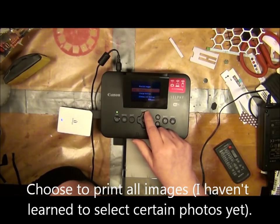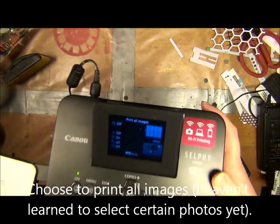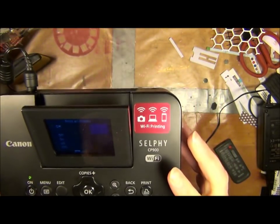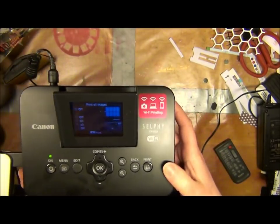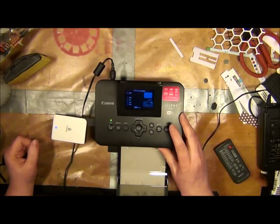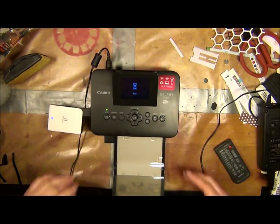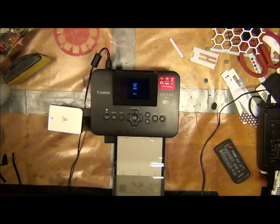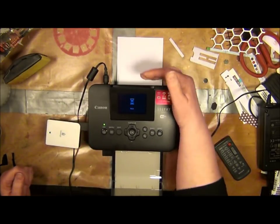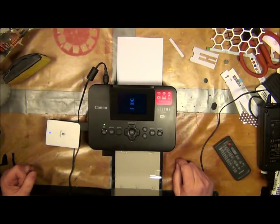All eight are marked in a light blue hue, and then I'm going to print out one of each, and they're all going to fit on one page. If I press print it's going to start immediately, and you need to leave some room for the photo to go back and forth four times.